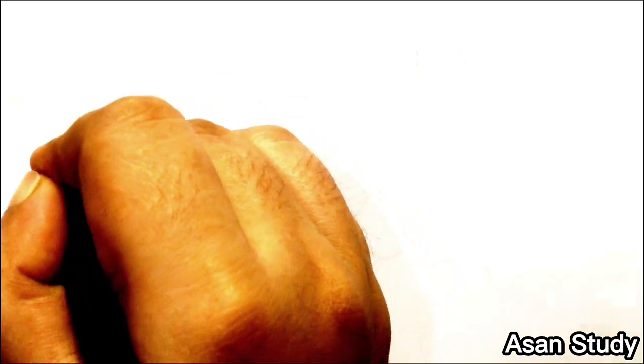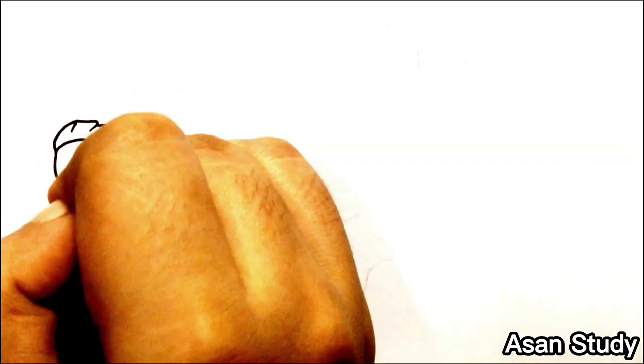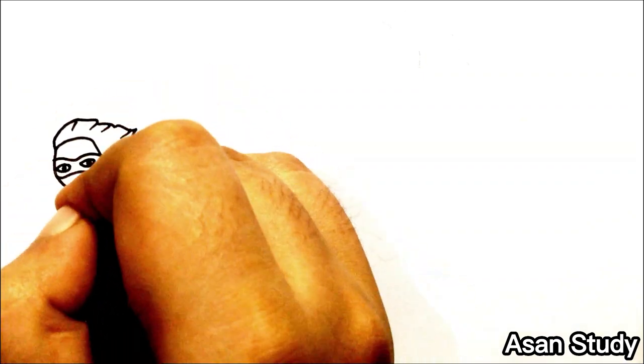Hello everyone, welcome to Sunstudy. Today we will learn to draw the Power family from The Incredibles in an easy way. First, we are drawing Dash Power.